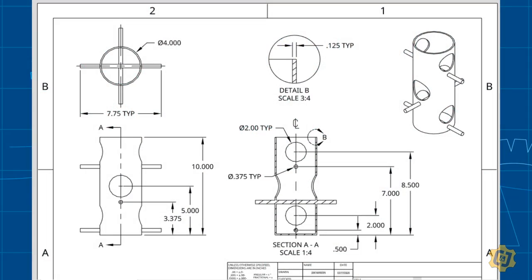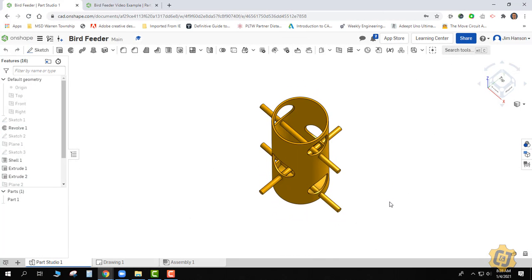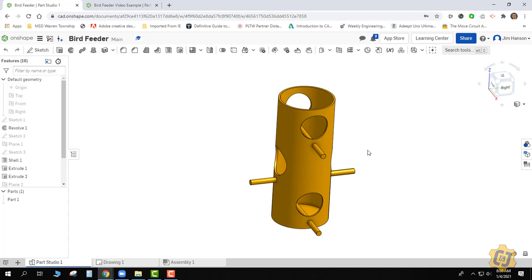Welcome to another Onshape tutorial. In today's video I want to go through the process of trying to create the bird feeder that you currently see here. As it is with anything that you want to 3D model, the first thing we need to do is get some kind of strategy together. As I interpret this part I can see that I have a main cylinder — this body that everything else is being created onto — and that's probably where I'm going to start.